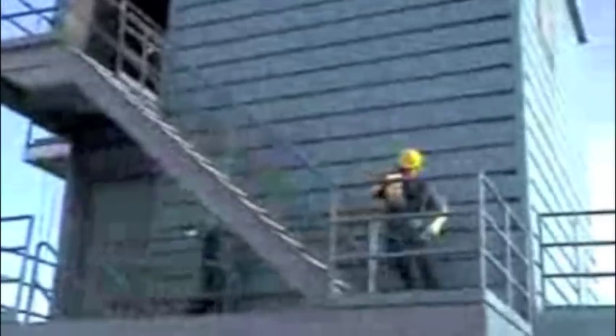At the top of the stairs, the hose load is to be dropped in the marked box on the floor, and then the candidate is to proceed to the balcony.